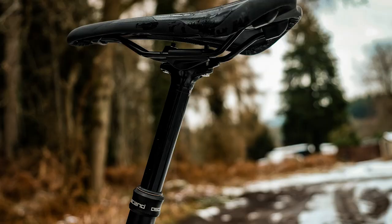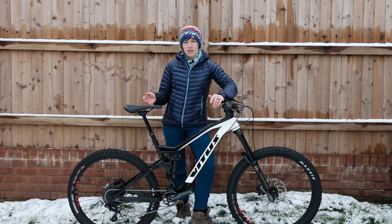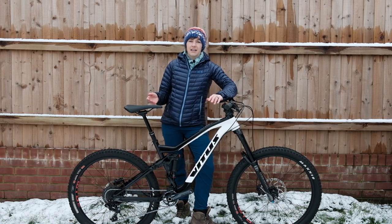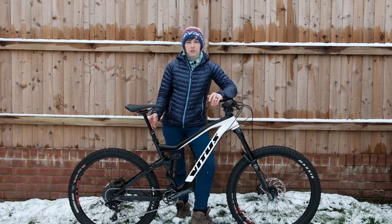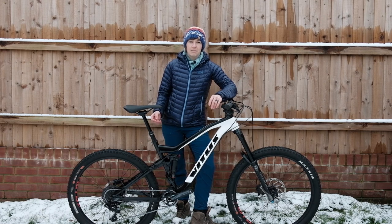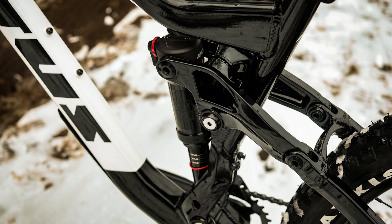There's a Brand X Descent dropper post, which is 120mm on this medium model. On a small bike you get 100mm, and on large and extra large bikes there's a 150mm post. 120mm on a medium isn't that long — I'd usually expect 150mm — but I suspect they need to use shorter drops because the overall posts are quite long. The 150mm post actually measures 480mm overall, whereas this one measures just 410mm, allowing shorter riders to get more insertion in the seat tube before the shock passes through.